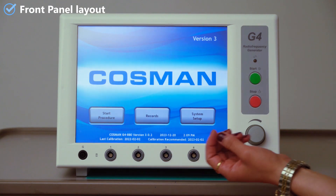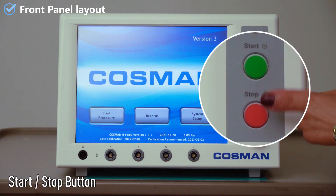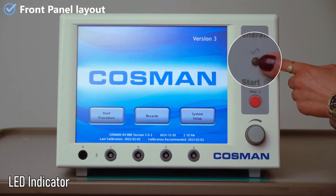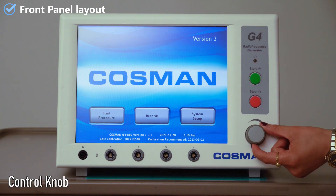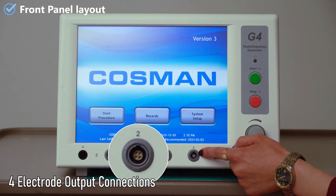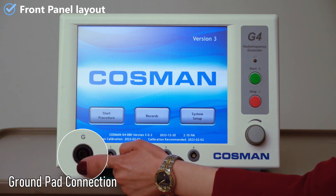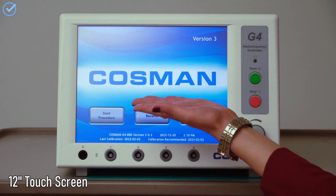Let's take a look at the front panel layout. Here are the start and stop buttons for turning on and off the electrode output. This is the illuminated output-on indicator when any electrode output is on. Here is the output control knob for manual output ramping. These are four electrode output connections. Over here is the ground pad connection for monopolar mode, and this is the 12-inch touchscreen.